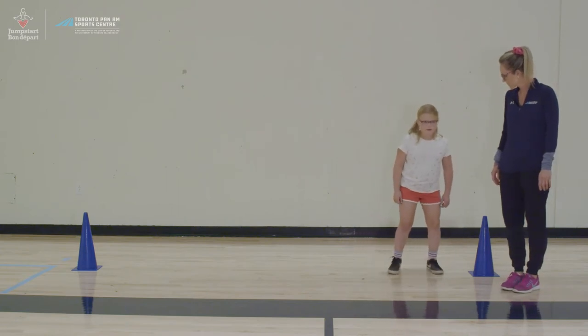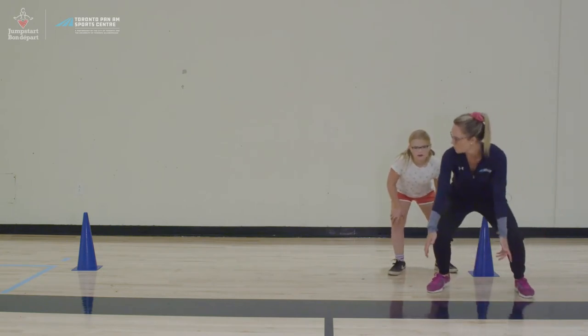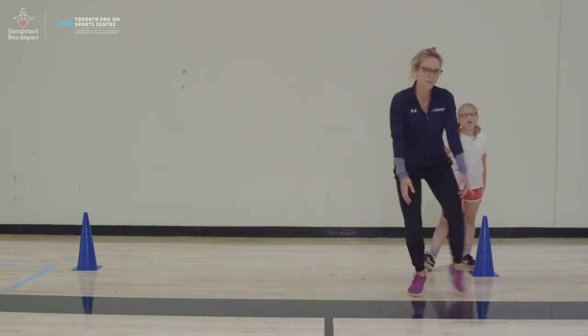Rowan, you want to give it a try? Go ahead. Make sure you stay low and your movement is forward when you're doing this, so we want it to mimic the movement when you're playing volleyball.